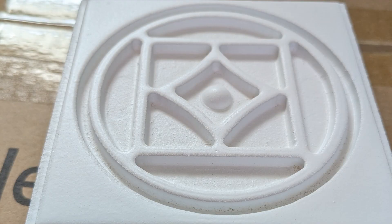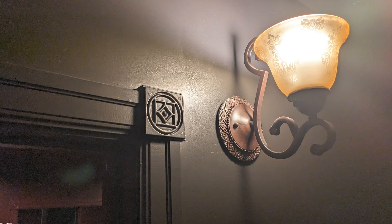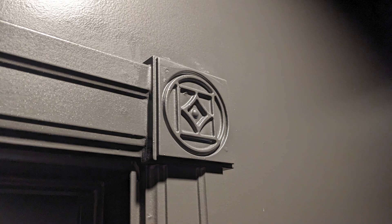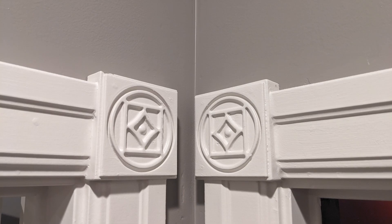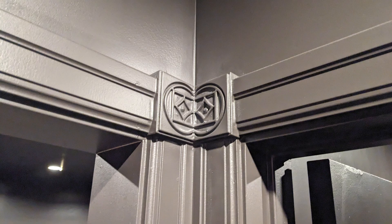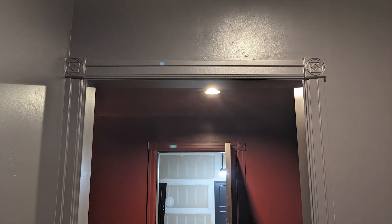When the contractor saw them he liked them so much that he asked where we got the rosettes. We explained that we made them on a CNC machine and he was interested in having us produce more rosettes for his future jobs. In total it only cost $200 for the material and primer paint to produce all 220 rosettes, and it took about 28 hours including the CNC cutting time, sanding, and priming. Having the potential to make over $4,000 in 28 hours is a fantastic side business and could easily expand into a full business opportunity.